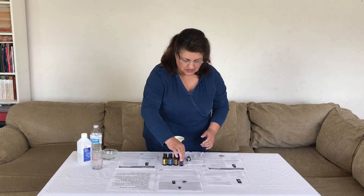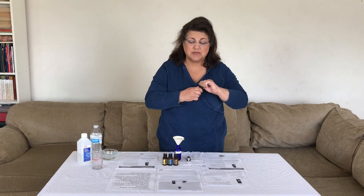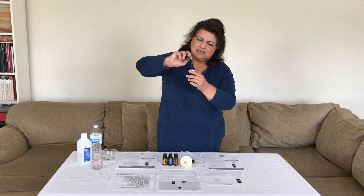Then I'm going to go with my essential oils. The first one I'm going to do is 10 drops of Whisper Women's Blend. I'm going to take the funnel out because I don't need it for this. I'll put 10 drops in — 8, 9, 10.